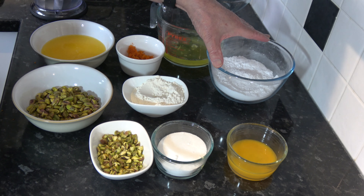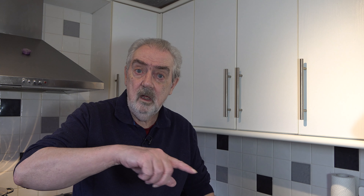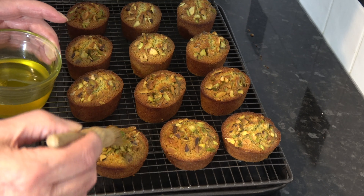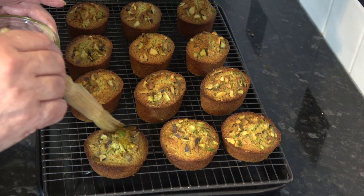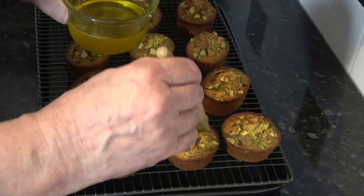I've let that boil for two minutes and I'm going to transfer it to a dish and leave it to cool until I need it. I baked the friands for 24 minutes, left them for three minutes once they came out of the oven, then ran a little spatula around the edge and lifted them out onto the baking tray. While they're cooling I'm going to take my syrup and brush it over the top. I've placed the rack onto a baking tray so it catches any syrup that may drip off.